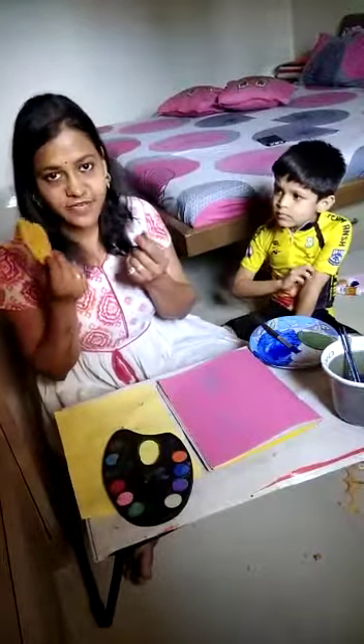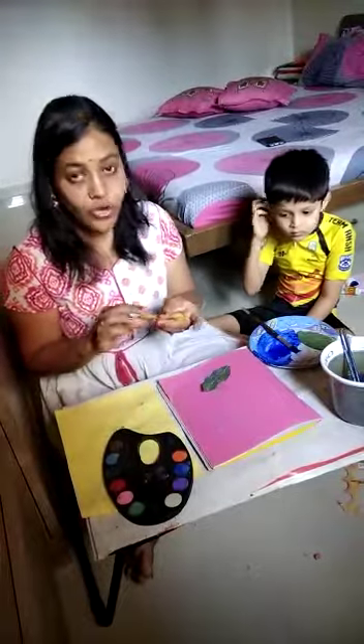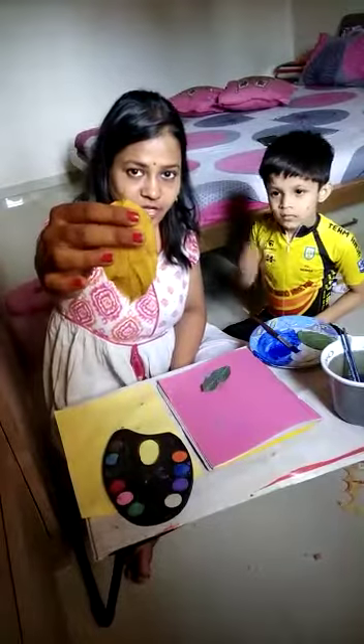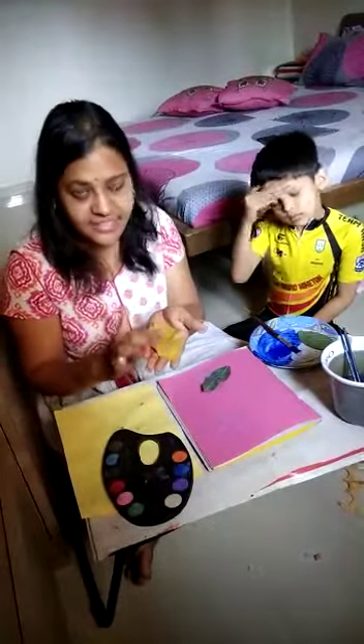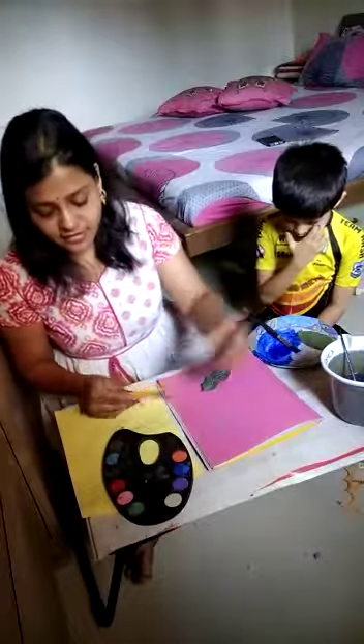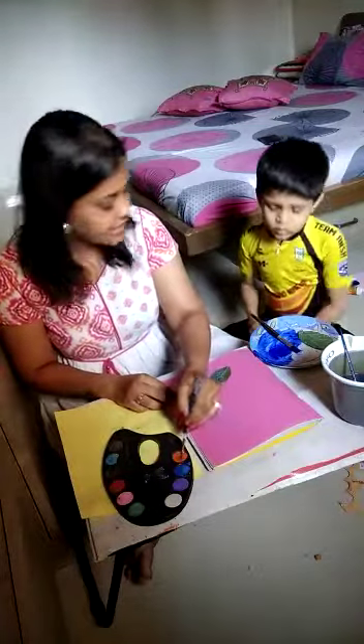I am using a leaf today and it is very easily available. You can also take different shades. Now what we are supposed to do is take the back part of the leaf where you can easily see the nerves. You just have to take watercolors, acrylic colors, or poster colors.